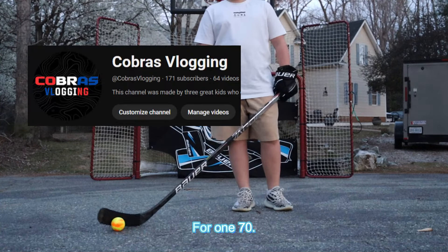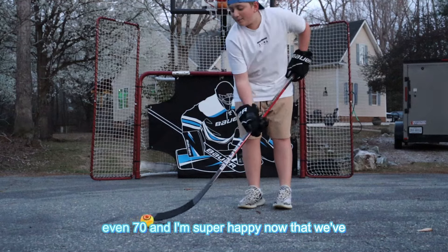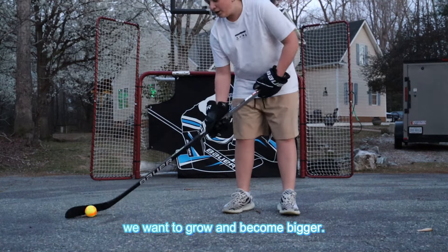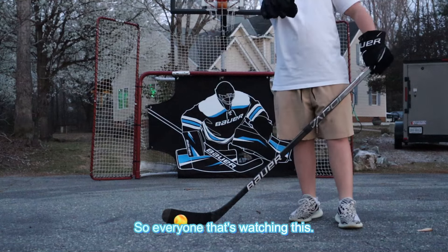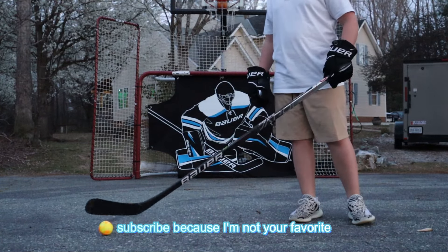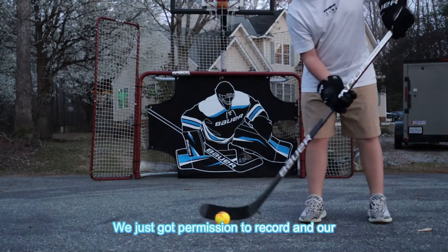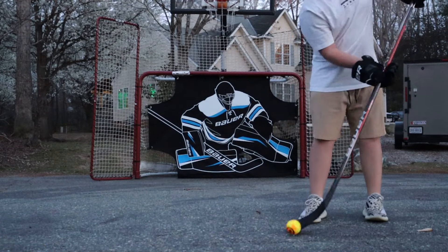Thank you guys so much for 170 subscribers. I remember when we had 70 — I was so unbelievably happy. I'm super happy now that we've got 100 more. It really means a lot, we love you guys. We want to get to 200. We just got permission to record in our arena — we got a GoPro — and there will be a lot more stuff coming soon.